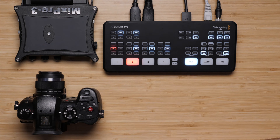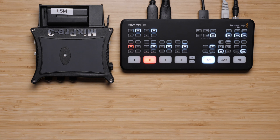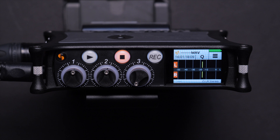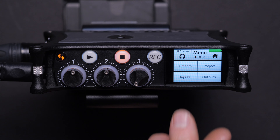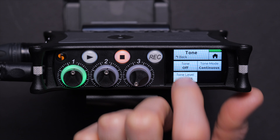Microphones to mixers to field recorders to channel strips, preamps — whatever it is you're going to use — and which may be best for your particular situation. Once you've connected multiple pieces of gear together, it's very important that you calibrate the audio levels between them so that you don't get clipping later on in the signal chain.